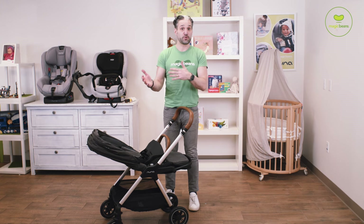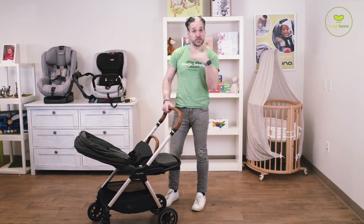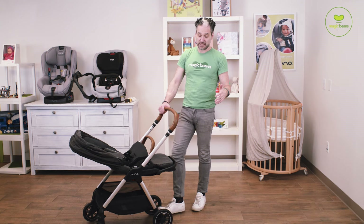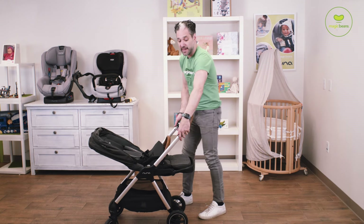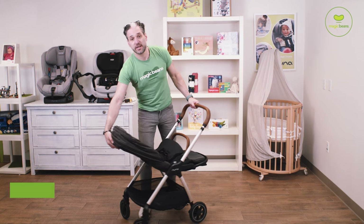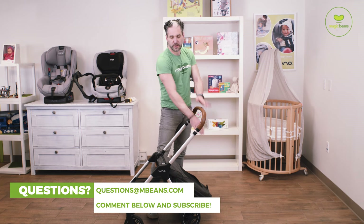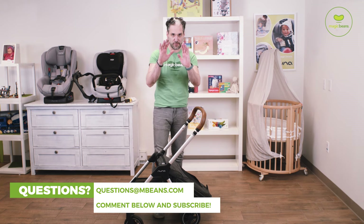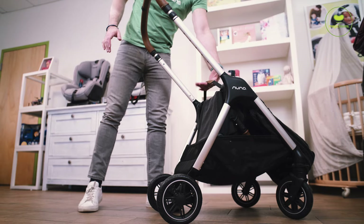The cool thing about the stroller is that it folds with the seat facing you, which not all strollers can do. So the steps to fold down the stroller: I like to put the brake on first — it makes it easier for it to stand on its own — and the handlebar should be in the lowest position. There's this little lever on the back and a button. Push the button, pull the lever, pull that over towards you. You lift and it folds right down like that.